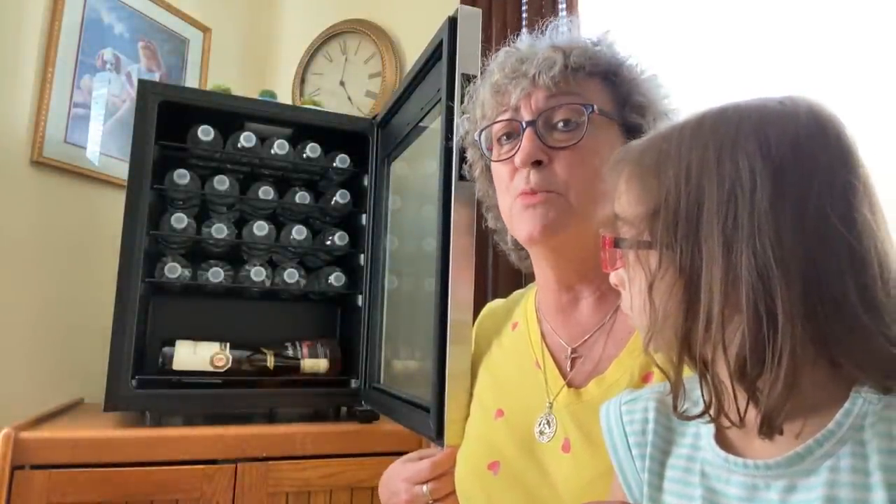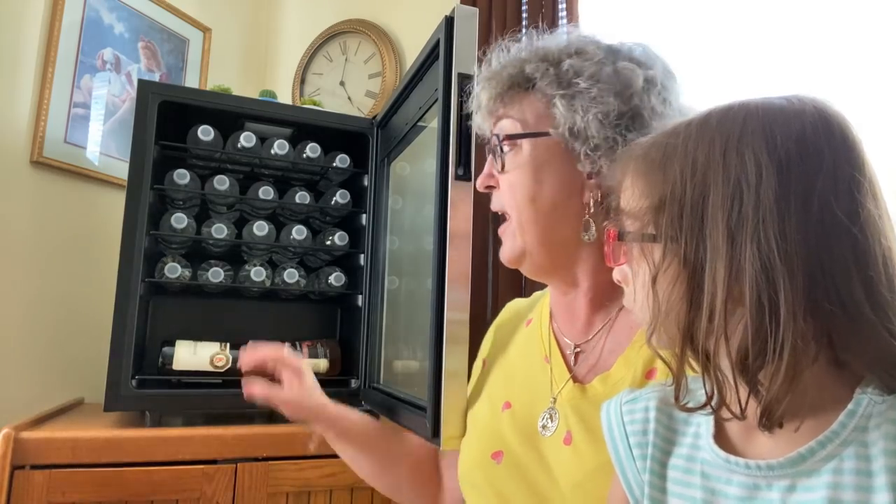It's a 23-bottle wine cooler. Now, you don't have to specifically use this just for wine. At the moment, I have two bottles of wine here on the bottom and I have water up here on the top, which during this heat wave, cold water is your friend. But I'm going to open it up and show you guys what it looks like inside. Look at all the room you have inside this refrigerator. And everything is nice and cool.